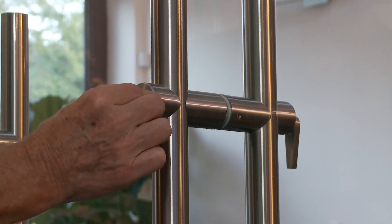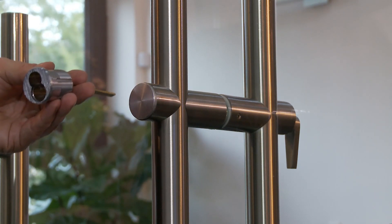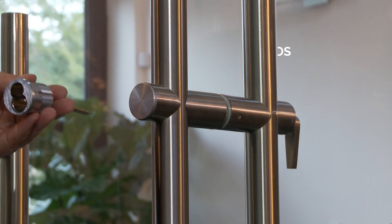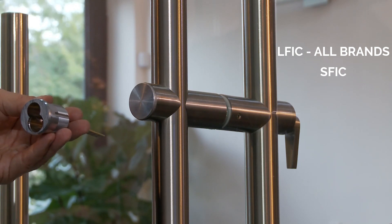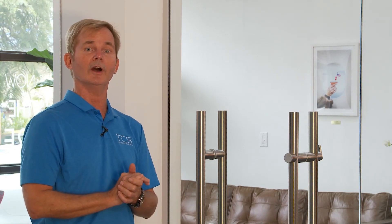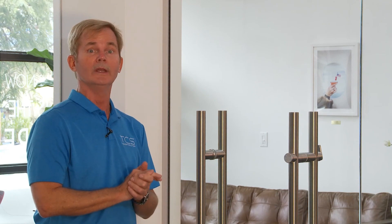Simply remove this cap and slide in this rim housing, and it will mate to the necessary internal linkage to allow you to use the Sergeant large format, the Schlage large format, the medical large format, and so on, or the Best small format. One added feature is the rim cylinder, which we've not accommodated in other locking products. With this Universal Rim Housing Design, you are able to enjoy the flexibility of using the small format interchangeable core or any of the large format interchangeable core brands available in North America.